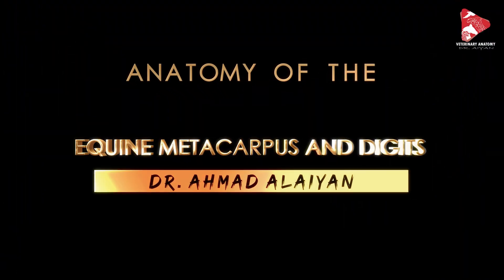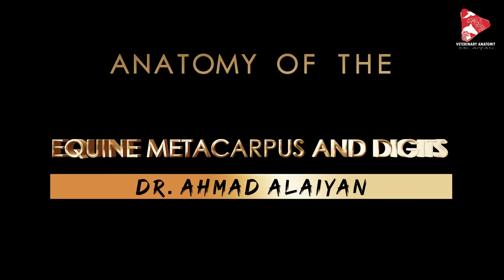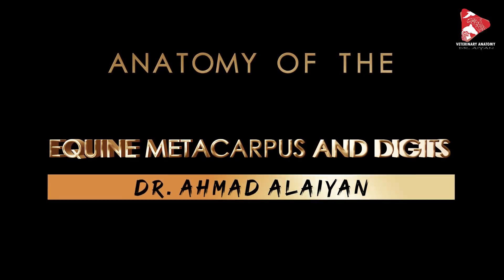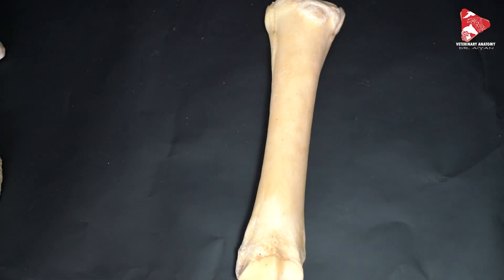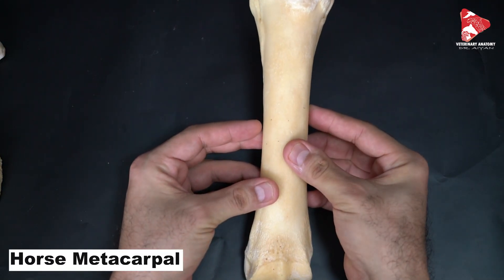Hello everyone, welcome back to another anatomy video. In this video we will talk about the anatomy of the equine metacarpus and digits, so let's get started. Now let's move and talk about the metacarpal bones of the horse.